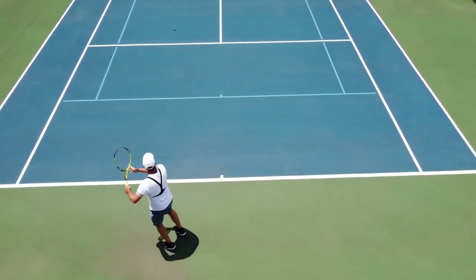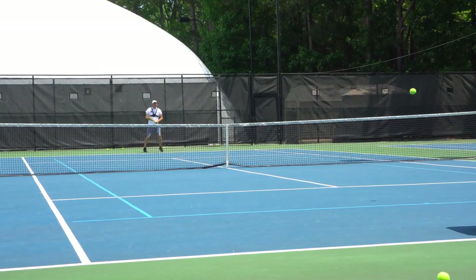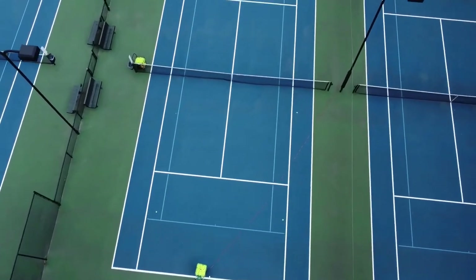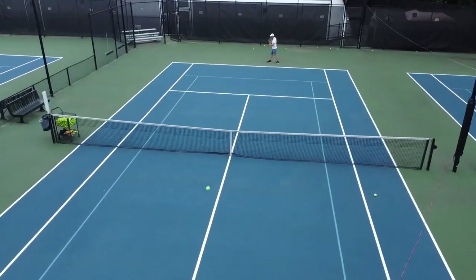If you start swinging at 90 or 100 percent racket head speed, you can make some great shots, but every now and then one is going to fly out just like that. So stick to about 60 to 80 percent of your max racket speed.